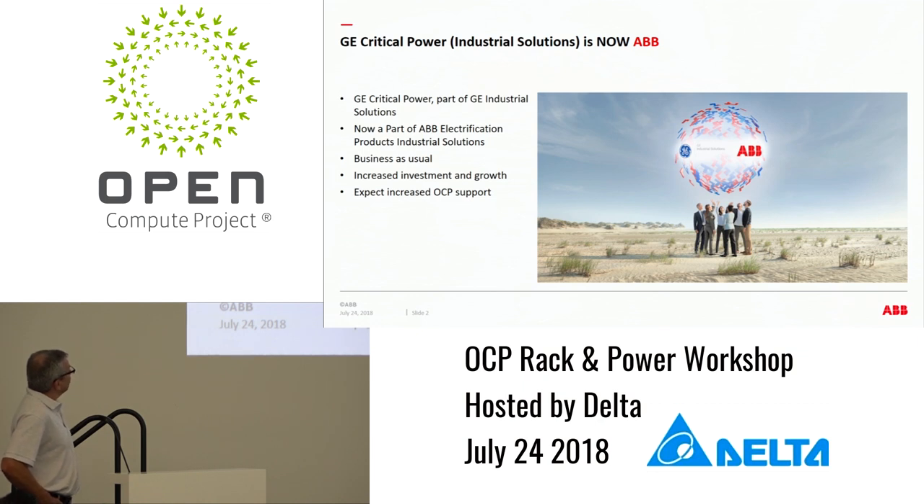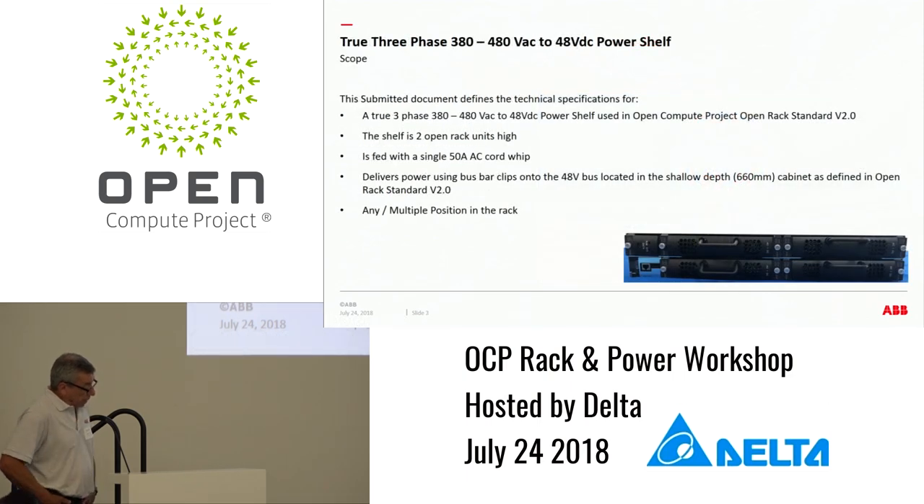We're expecting increased growth and investment, which GE was rather reluctant to do. We expect no real change as a result of changing from GE to ABB, other than probably more support of OCP since our position is now somewhat more finalized. In terms of the power shelf that we've put together, the submitted document is a true three-phase 380 to 480 volts AC input power shelf.